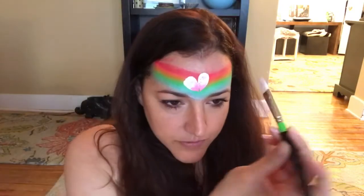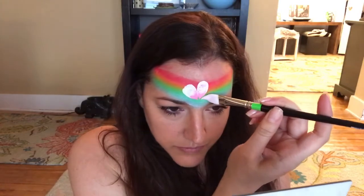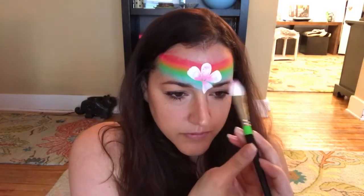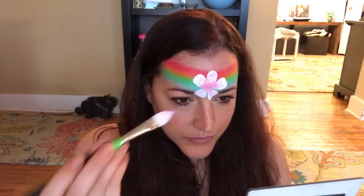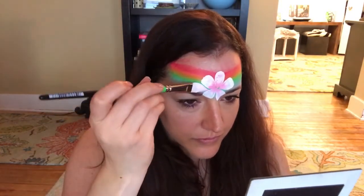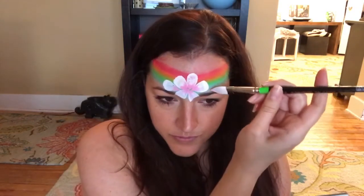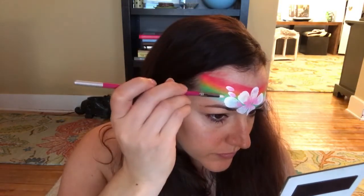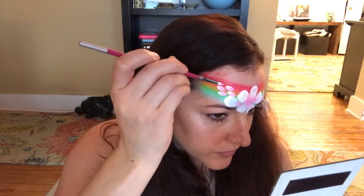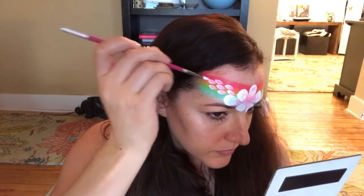This large flora brush has been loaded with white and a nice creamy pink on the tip. I'm going to place a large flower in the center of my forehead and then a petal coming off of the center flower towards my hairline. Then I've loaded a small petal brush with the same colors — white and pink — and I'm just pulling those out over the band.